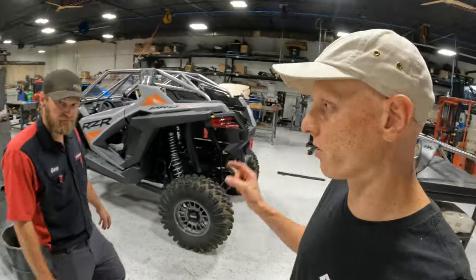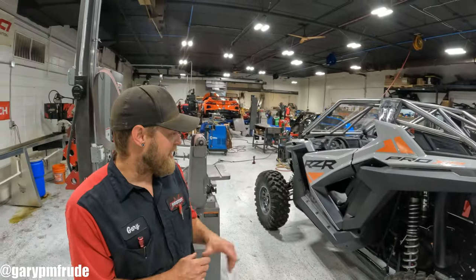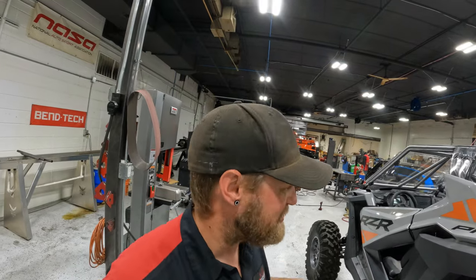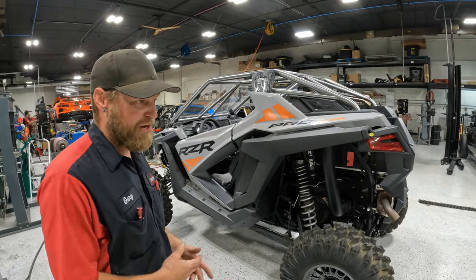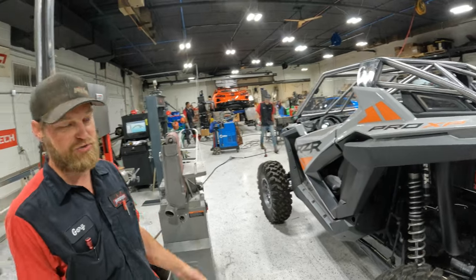Gary, you want to tell us about the vehicle first before we get into the cage work? What we've got here is a brand new 2023 Razor Pro XP. This is their new model coming out of their XP lineup — a little sportier, kind of going after the Can-Am, so this is the popular model right now. This is what you get a turbo in.